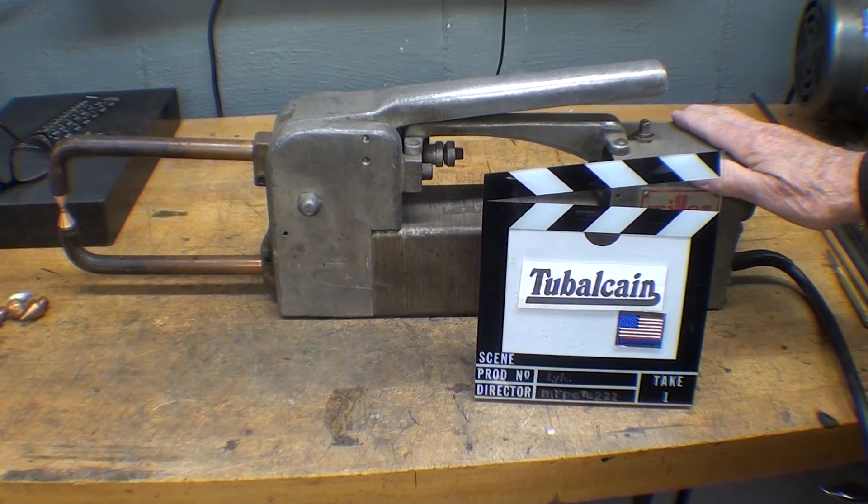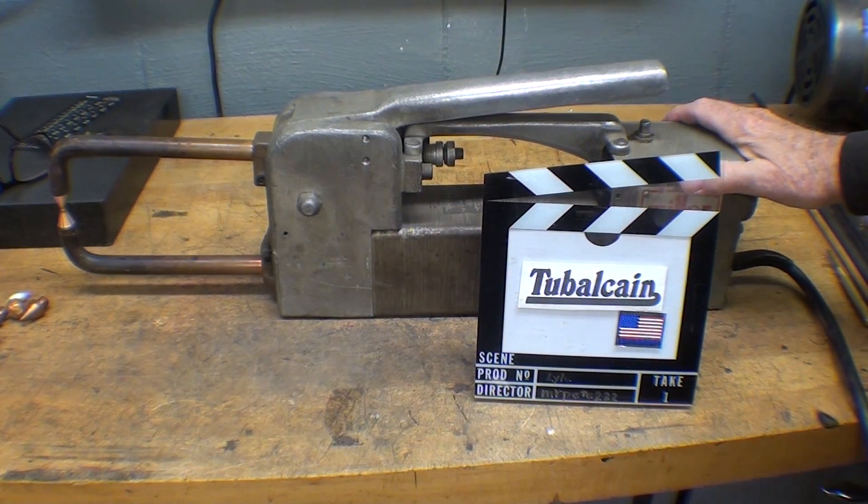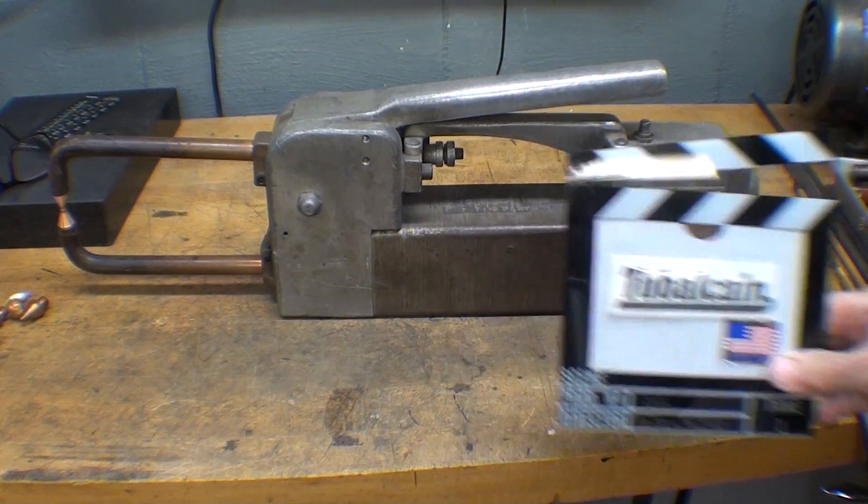Howdy, it's Tubal Cain again, and this is number 23 of my What Makes It Work series, and this is entitled Resistance Spot Welding.